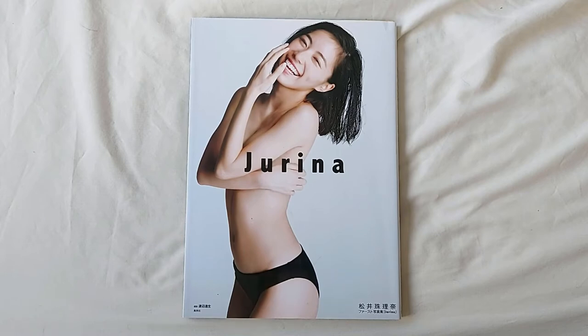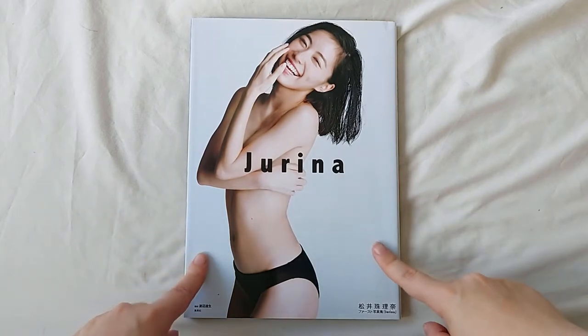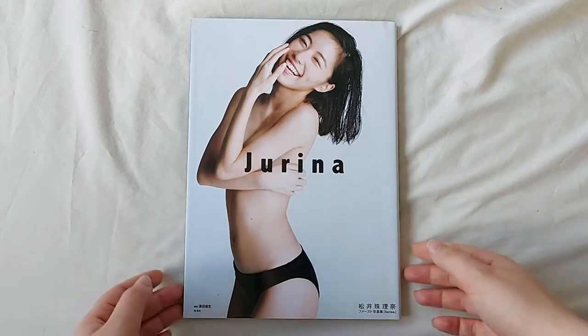In today's video, I'm going to be unboxing Matsui Junina's first photobook, Junina.